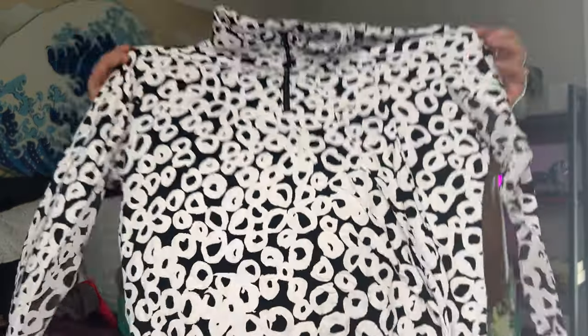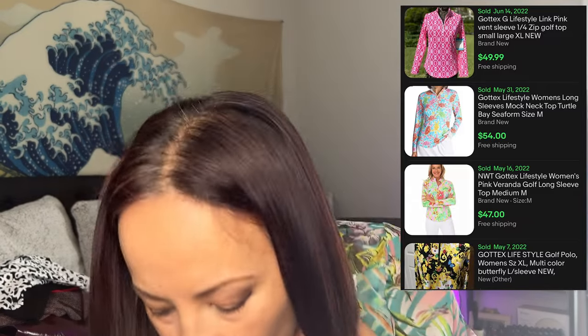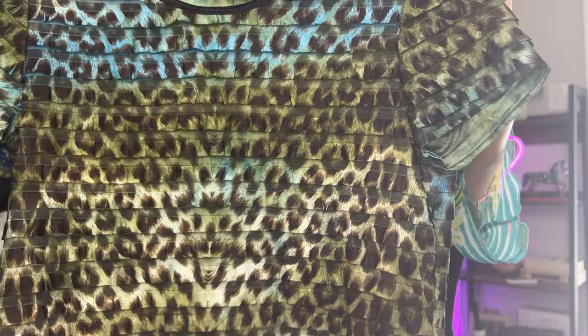Let's see what this is — it's a top with a stand-up collar, zip-up. The brand is Gottax, size medium, lifestyle. It's a pullover top. Next is another top, size small — kind of an animal print. Nothing great.